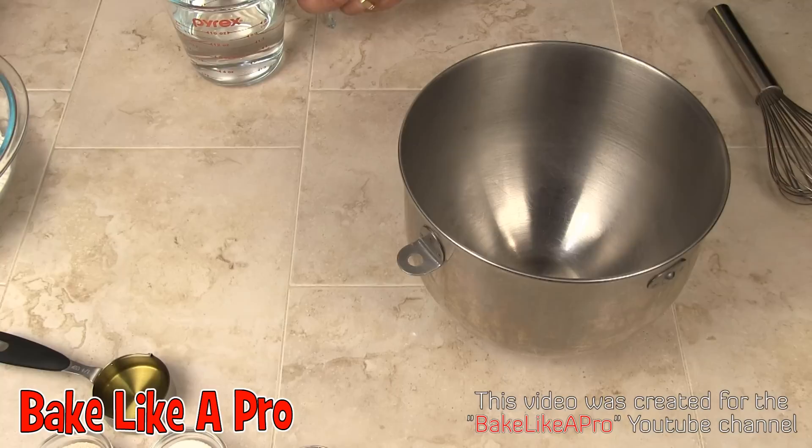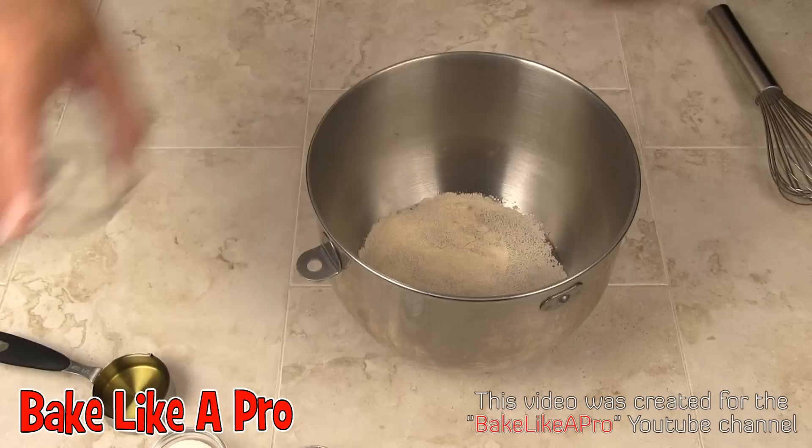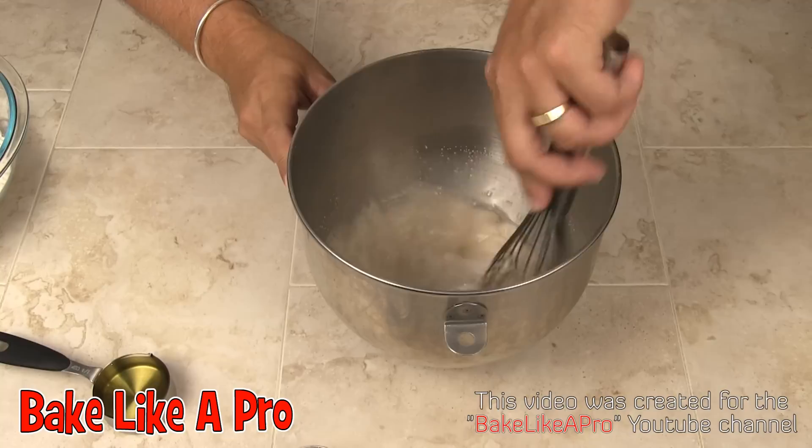Our first step is to grab our water. I'm going to get my water into the bowl here, and I've got my yeast — I'm just going to sprinkle that in. I'm also going to give the yeast some food, some nice sugar. Mix that around.